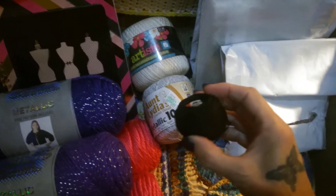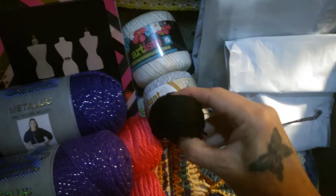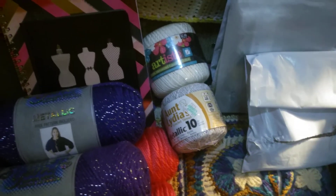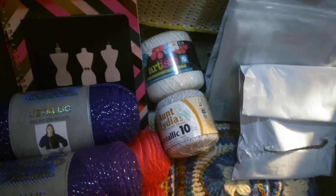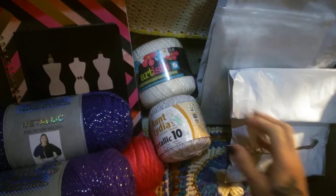I got some DMC pearl cotton. I'm not really sure how much this was, but I got it because it's black. I'm going to be making Marley Bird's beaded multi-layered necklace with that.